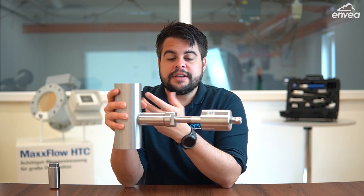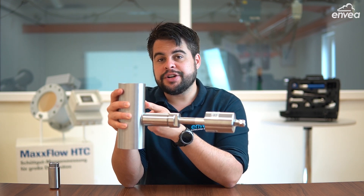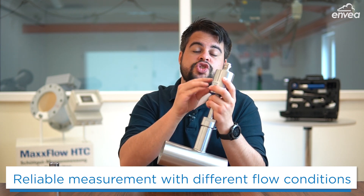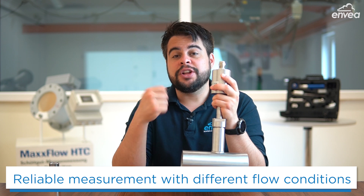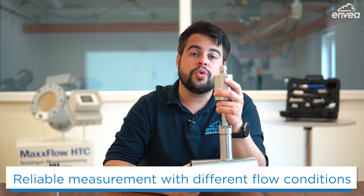It works as a particle counter. When we have more particles, it means more mass flow. When we have less particles, it means less mass flow. SolidFlow has internal software which will analyze the flow and provide a good and reliable measurement even with different mass flow conditions.